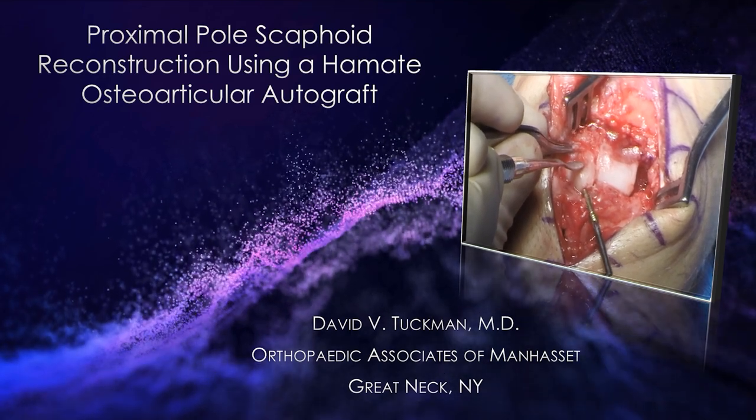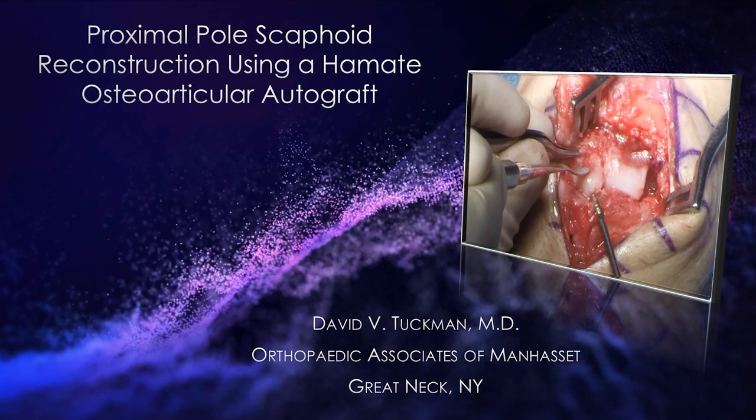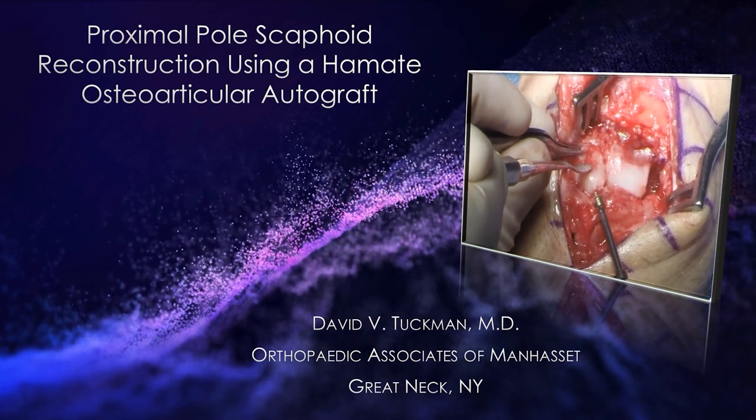This is Dr. Tuchman. I'm going to be presenting Proximal Pole Scaphoid Reconstruction using a handmade osteoarticular autograft.